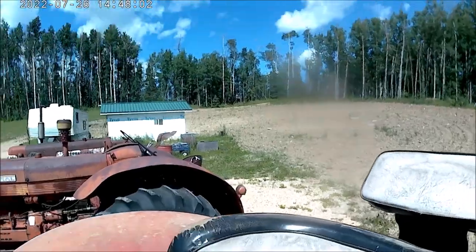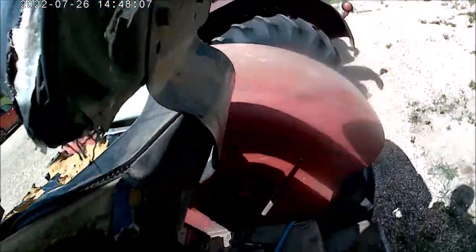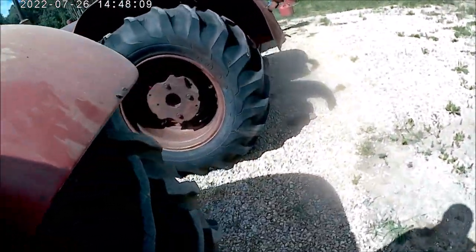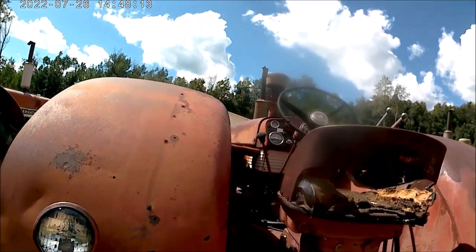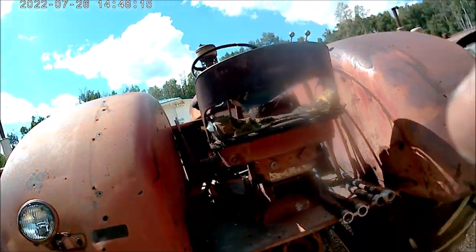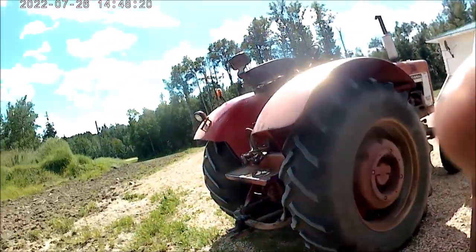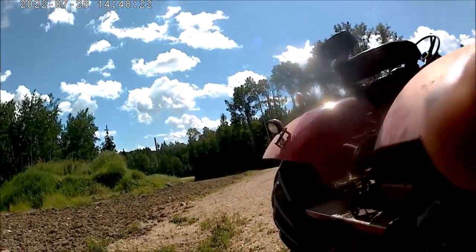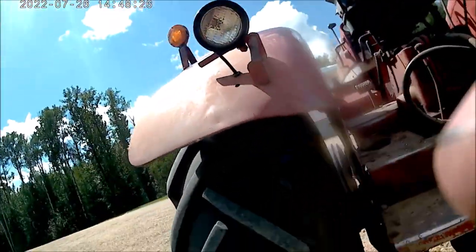This has got a way better seat on it than the 450 does, and the 560 is kind of in between. There are supposed to be cushions on with the back on them — it is safer. With these seats that have the back on them, you don't usually have to worry about going over backwards and getting run over by the implement you're pulling.